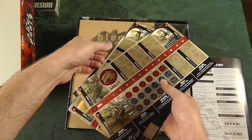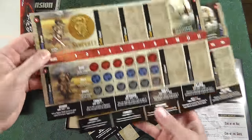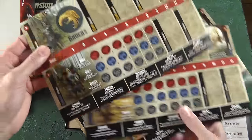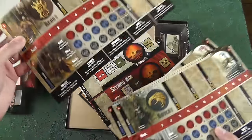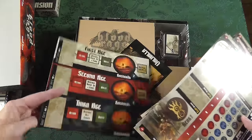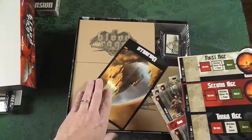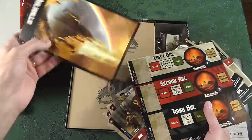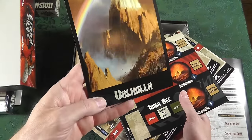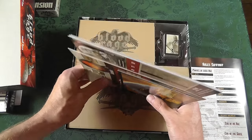Let's see what we've got here — looks like some player boards. Wolf, Serpent, Raven, the Bear. Very impressive. First Age, Second Age, Third Age, and Valhalla. When your troops die, I do believe they go here, which isn't always bad — sometimes it's what you want.